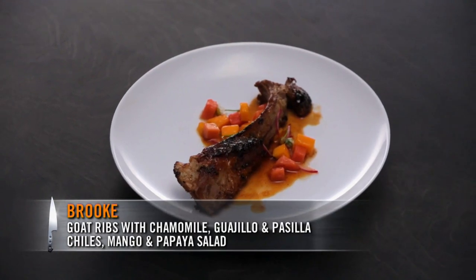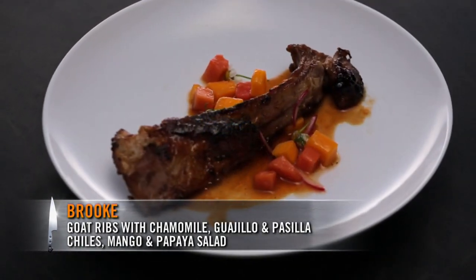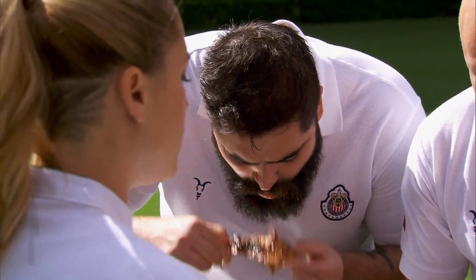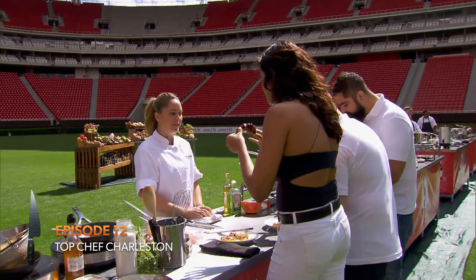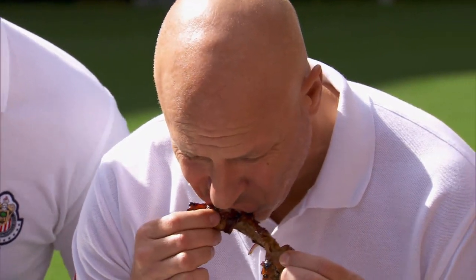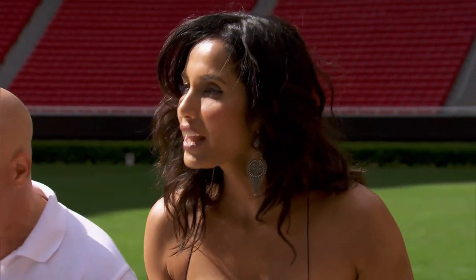I have some goat ribs. I pressure cooked the ribs with some chamomile, some guajillo, and pasilla chilies. This is the first time I've had goat ribs. They're good, right? Why did you use fruit as a garnish with the goat? I wanted to add more sweetness without actually adding so much sugar. Thank you, Brooke.